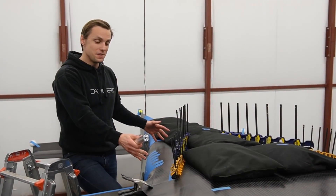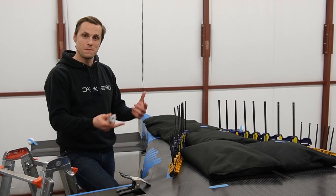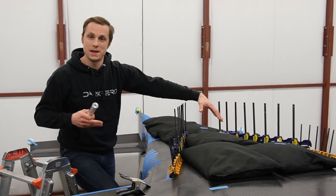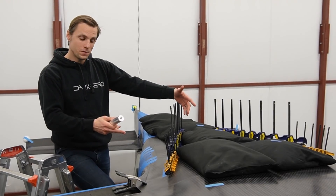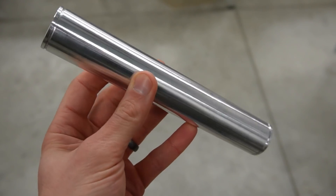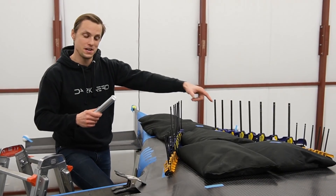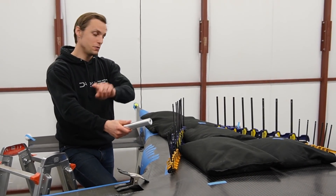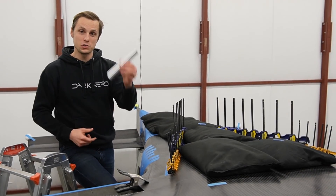We just got the aft skin bonded on, which is a huge milestone. Before we rotate the fuselage back over and try to get it mounted up onto the gear, you can see we still have clamps in place and sandbags weighting it down — we still have to wait for this to cure. While we're waiting, I want to talk about this component right here. There are actually two of them — one here and one over here. This allows us to mount the gear into the fuselage and also allows the gear to fold back into its retracted position. It's called the trunnion pin.